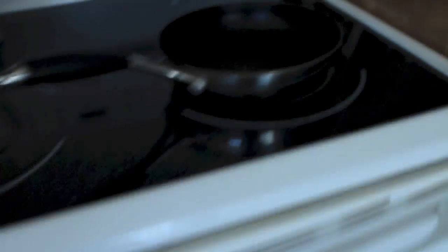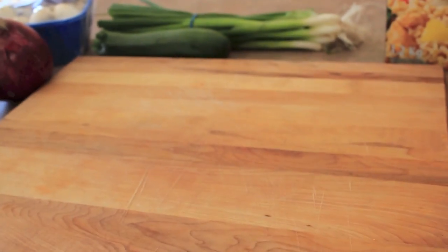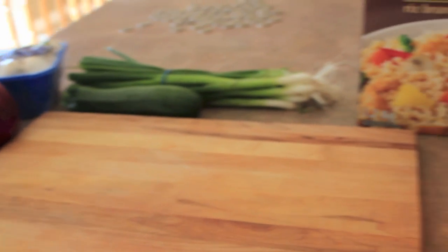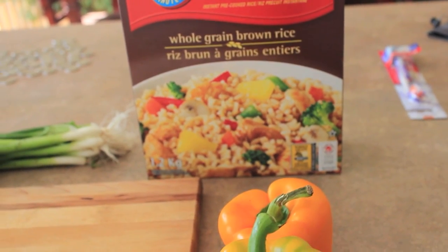I'm going to start by putting a little bit of Pam on this pan and turning it on. I'll start cutting up the veggies first and then start grilling them, then get the pepper ready to stuff and the rice ready.